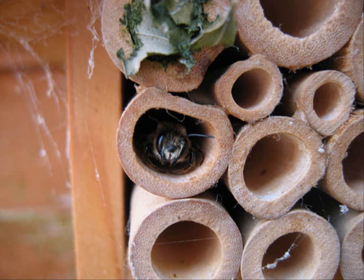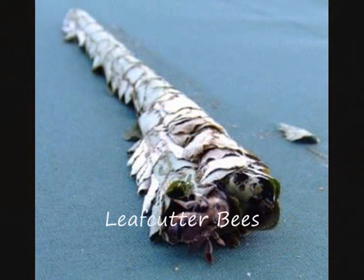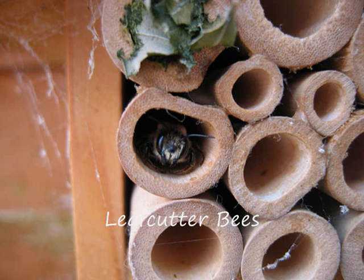We begin with the leafcutter and mason bees, which are collectively called megachylids. Leafcutter bees nest in soft, rotted wood, thick-stemmed pithy plants such as roses, and in similar materials that the bees can easily cut through and excavate.